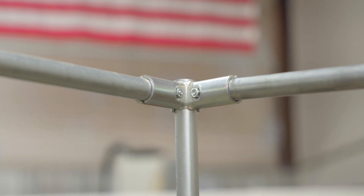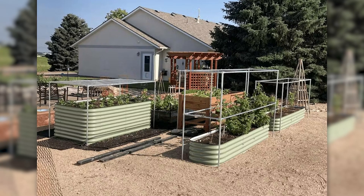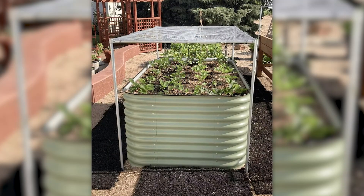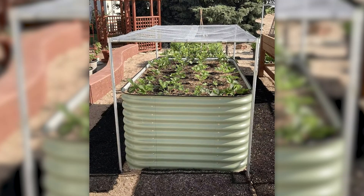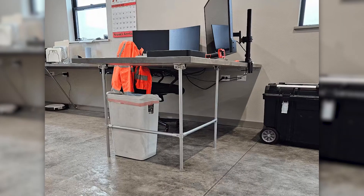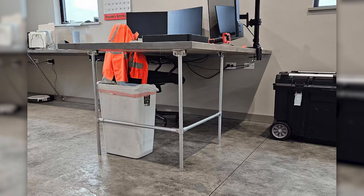The 90 degree connector is most commonly used to make corners in square or rectangular projects. These garden boxes from Linda are perfect examples — all four of the frames are made entirely with 90 degree connectors, used in the corners to create the boxes around each of her garden beds. This office desk is another great build that utilizes the 90 degree connector, being used to create a three-way corner connection for the L-shaped frame that supports the side of the desktop.